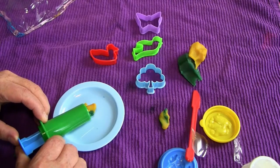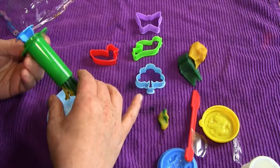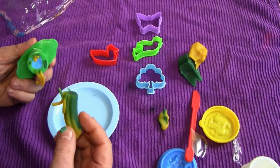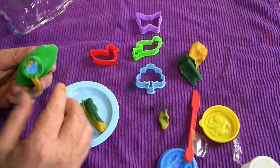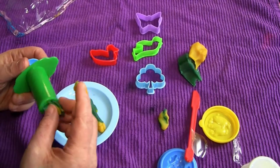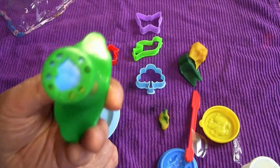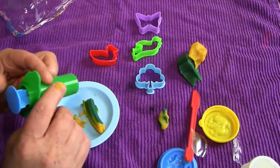We're extruding. We've made a large tube of goo and some small threads of goo. You can see here that the nozzle has all these tiny little tips — they do nothing. Nothing comes out of them. Unless I didn't put enough dough in.